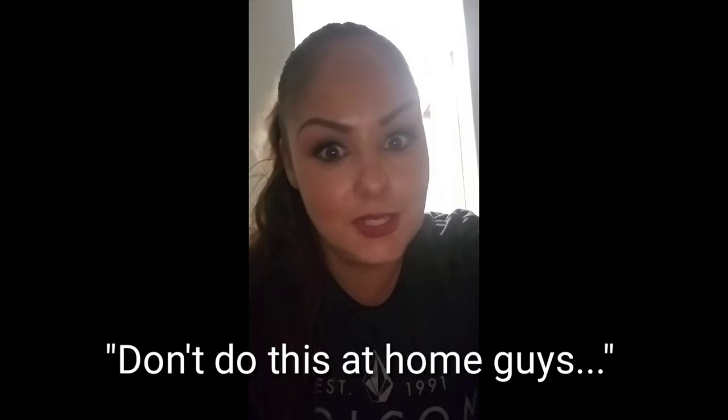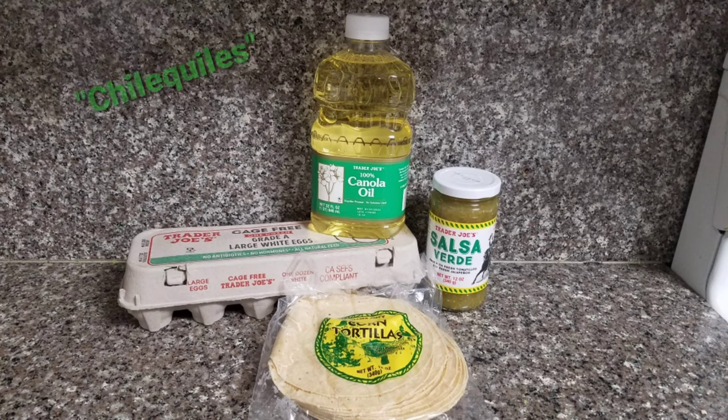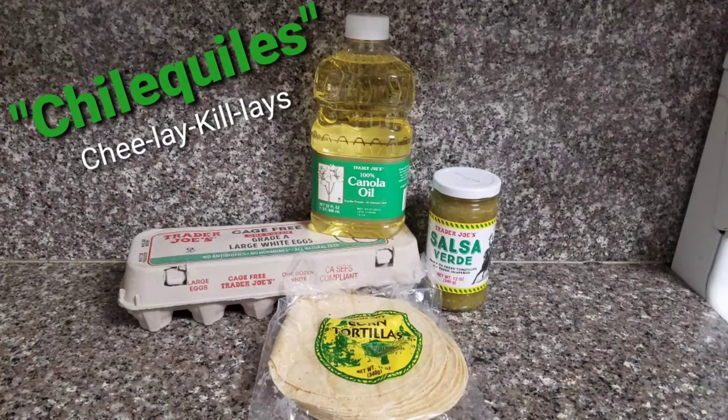What time is it, Ella? 9:28. Don't do this at home, guys — we'll make it, but not this late. Let's go. Alright guys, thank you for joining Trader Joe's Tuesday. Let's make these chilaquiles.